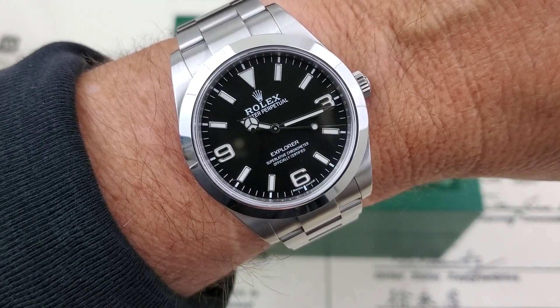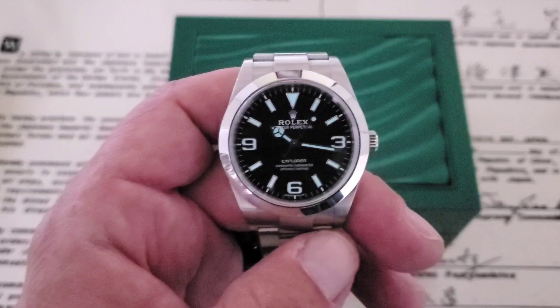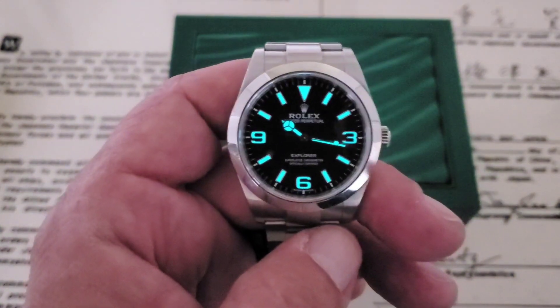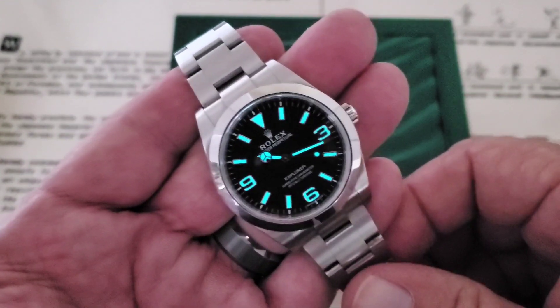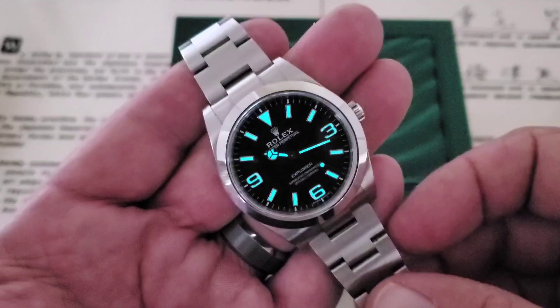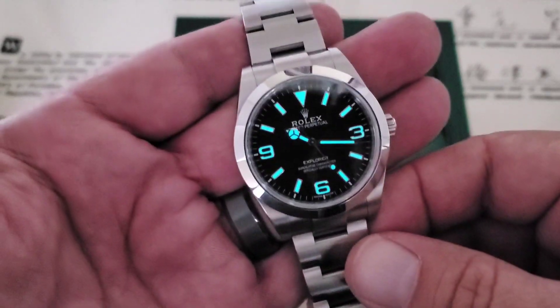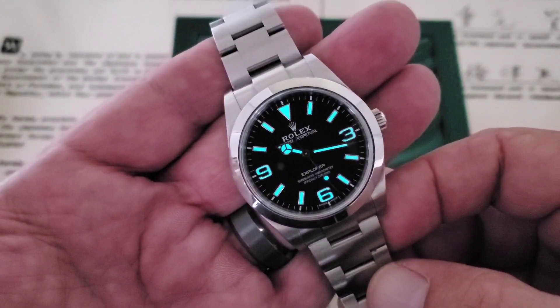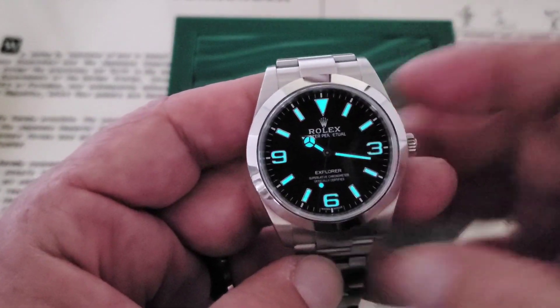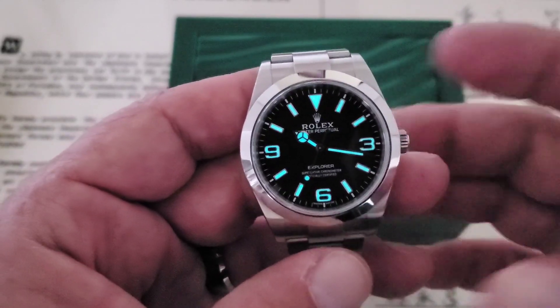Let's dim the lights and check out the lume. One of the most wonderful things about the Explorer is the legibility of the dial. Now that they've loomed the 3, the 6, and the 9, it really makes a big difference — it looks spectacular. This chromatic dial with the blue lume is just impressive. If you're looking for a stainless steel Rolex in your life, the Explorer 1 is definitely the place to go. No nonsense, three-hander watch — nothing fussing up the dial, extremely legible.